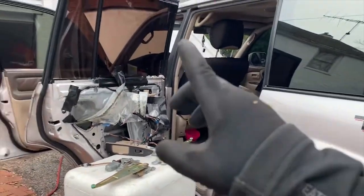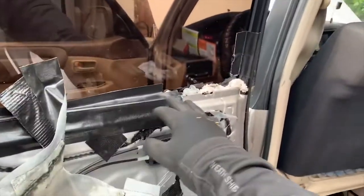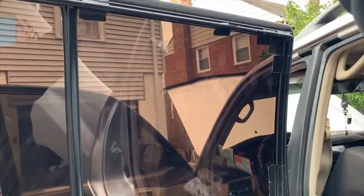My goal is to just get this window to go back up. Right now the tape is pretty much holding it, barely, but the water is still getting in.